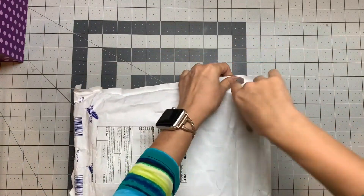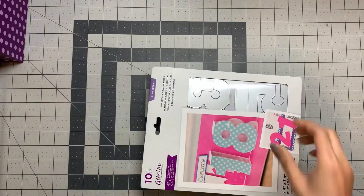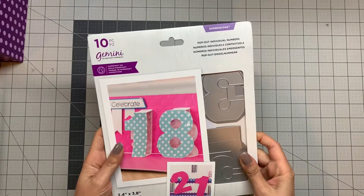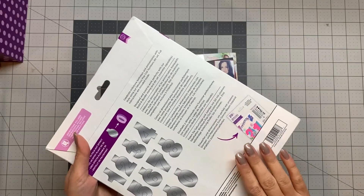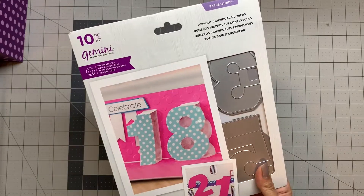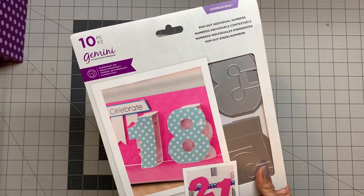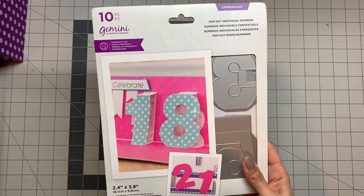I ordered the pop-out number dies from their website because it was a little bit cheaper there, and I didn't need the stamps they included in the HSN bundles, so I ordered it from the Craft Stash website.